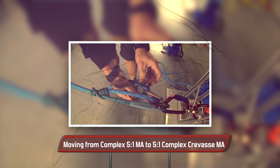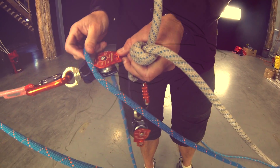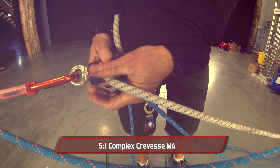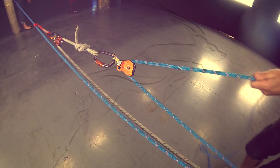Our third system is a 5-to-1 complex crevasse rescue pulley system. This is not a progression from the complex 5-to-1 we originally made — it is an entirely new system. Quick and fairly easy, this system is a 3-to-1 simple MA pulling on a 2-to-1 simple MA.